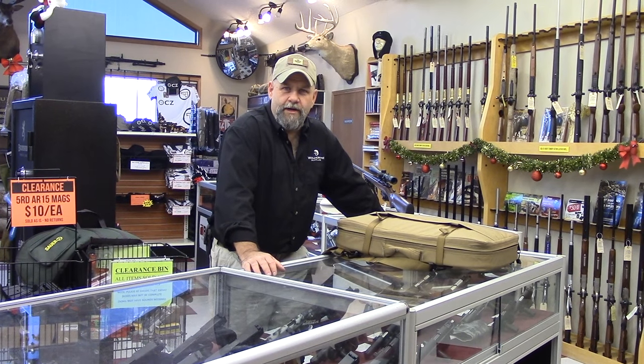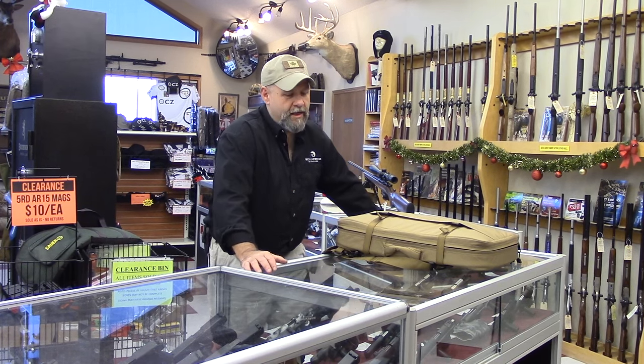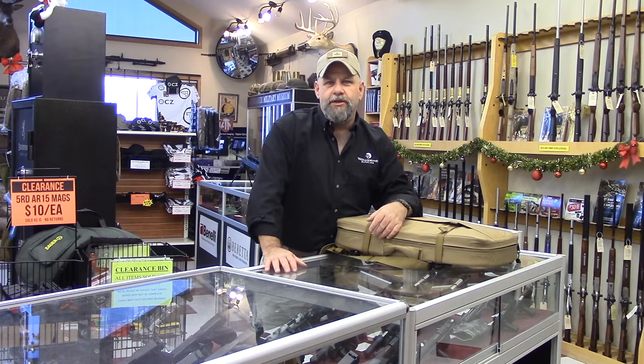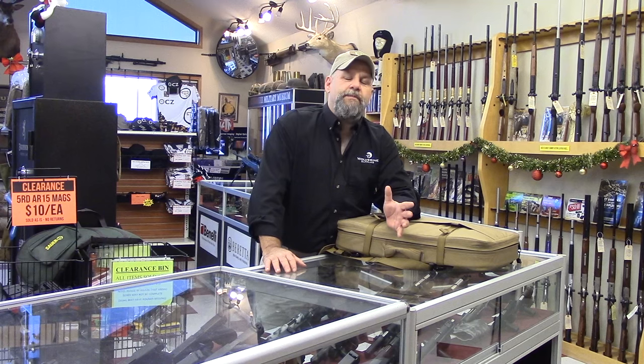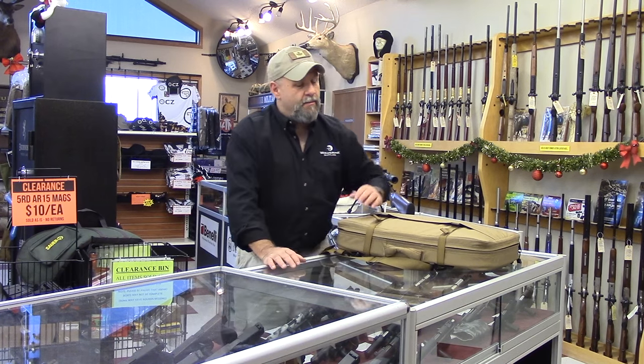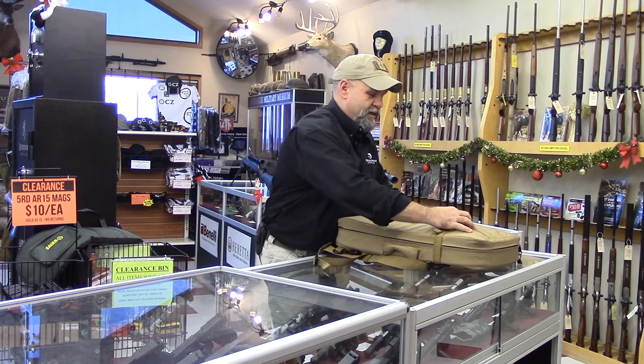Grumpy Wolverine here, folks. Thought we'd show you something a little cool this week. You guys are always asking about some of the neat stuff that we get to deal with and sell. This is not available to everybody out there, but depending on how you're licensed, it might be something you can look into.